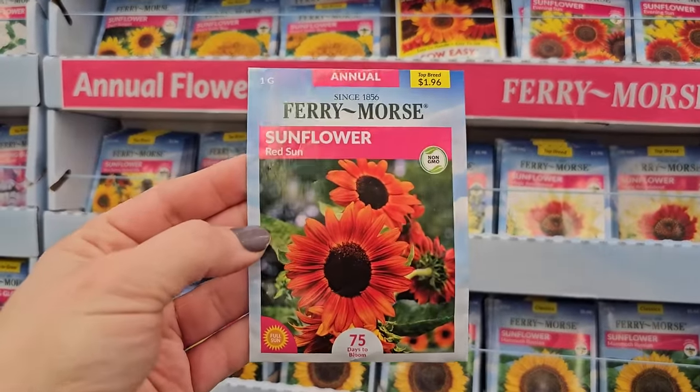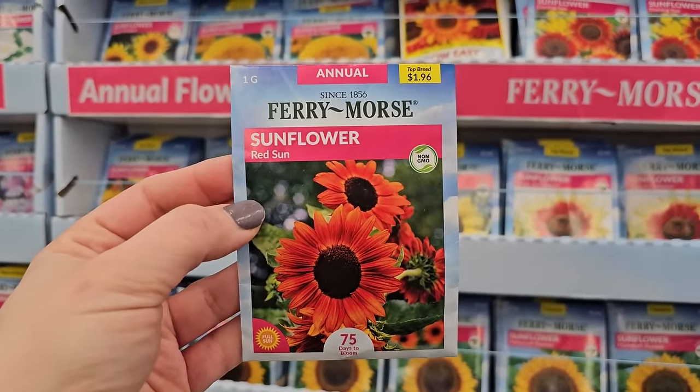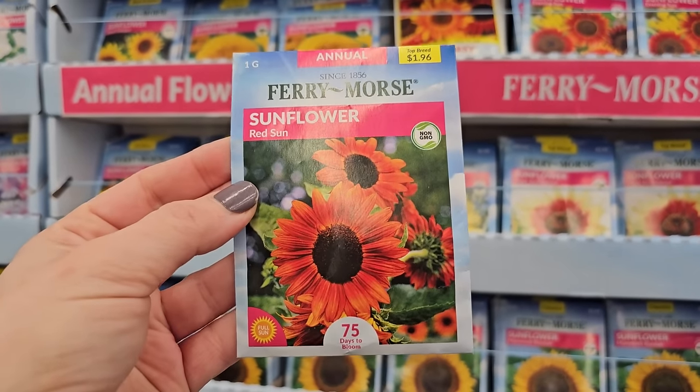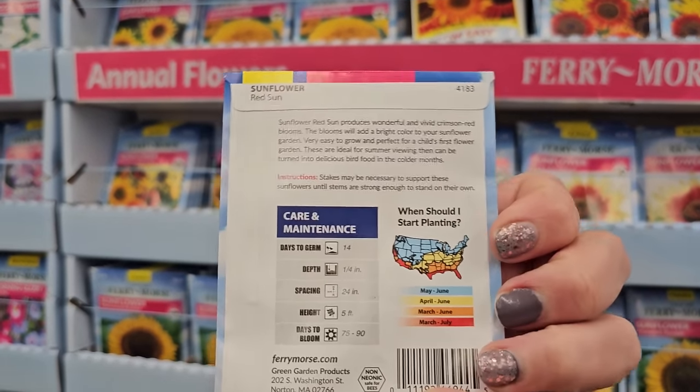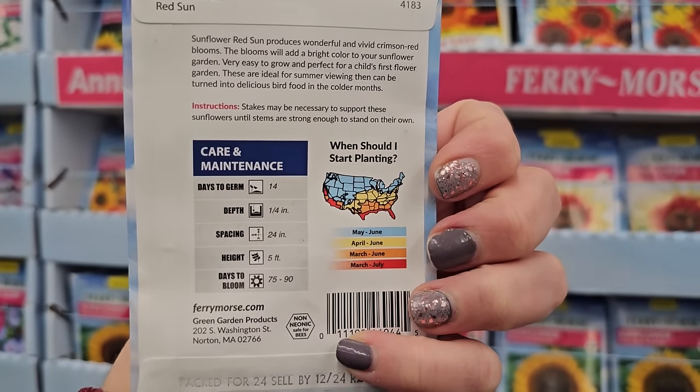And some really pretty sunflowers — look at this one. It's a pretty orange color called Red Sun. It says it's a non-GMO seed, 75 days to bloom, and it's five feet tall. That's what I look at when I'm looking at sunflowers — I want to make sure they don't get too tall.